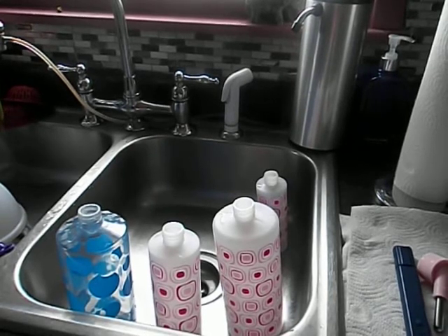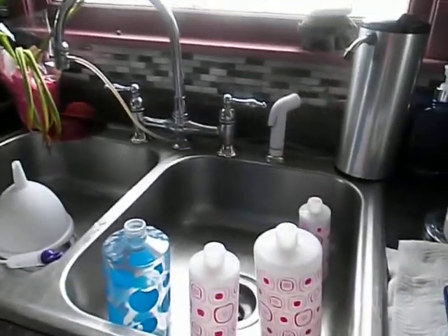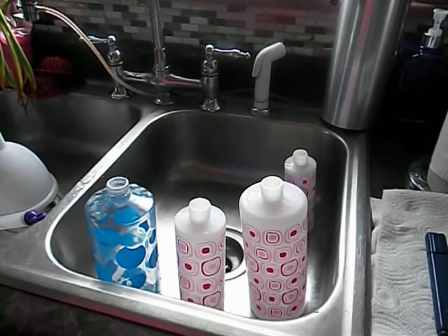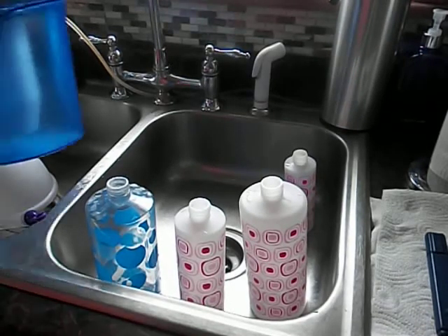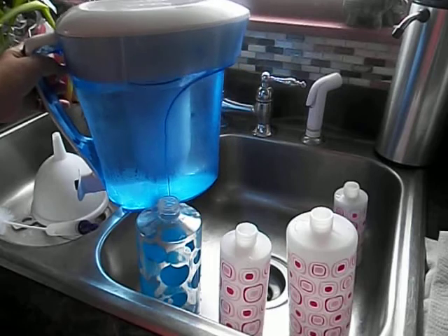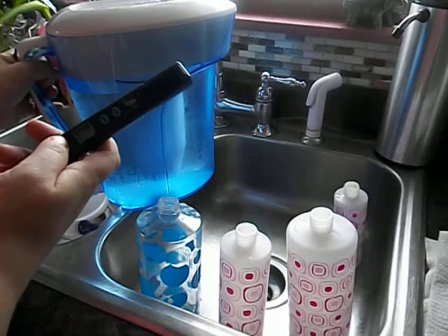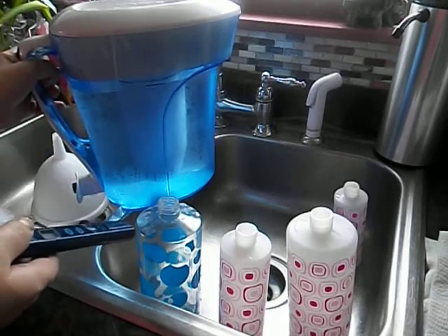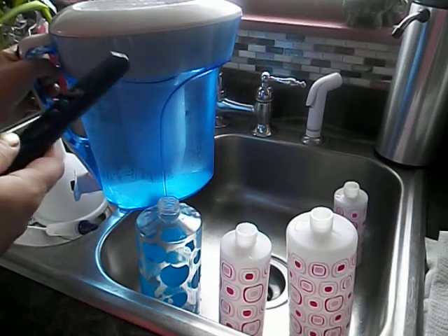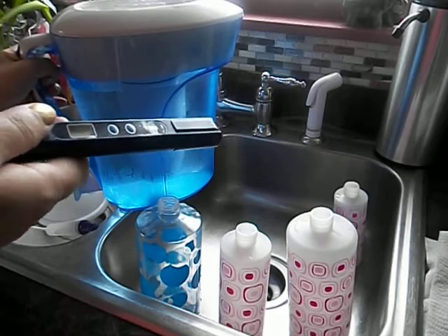Today's video is going to be on water bottles and water, which I have right there. The water filter that I use is the Zero Water. It comes with this great little tester here that can test your water and tell you how many particles you have floating around in it. It also tells you when to change your filter, and you can also test your tap water right out of the tap.